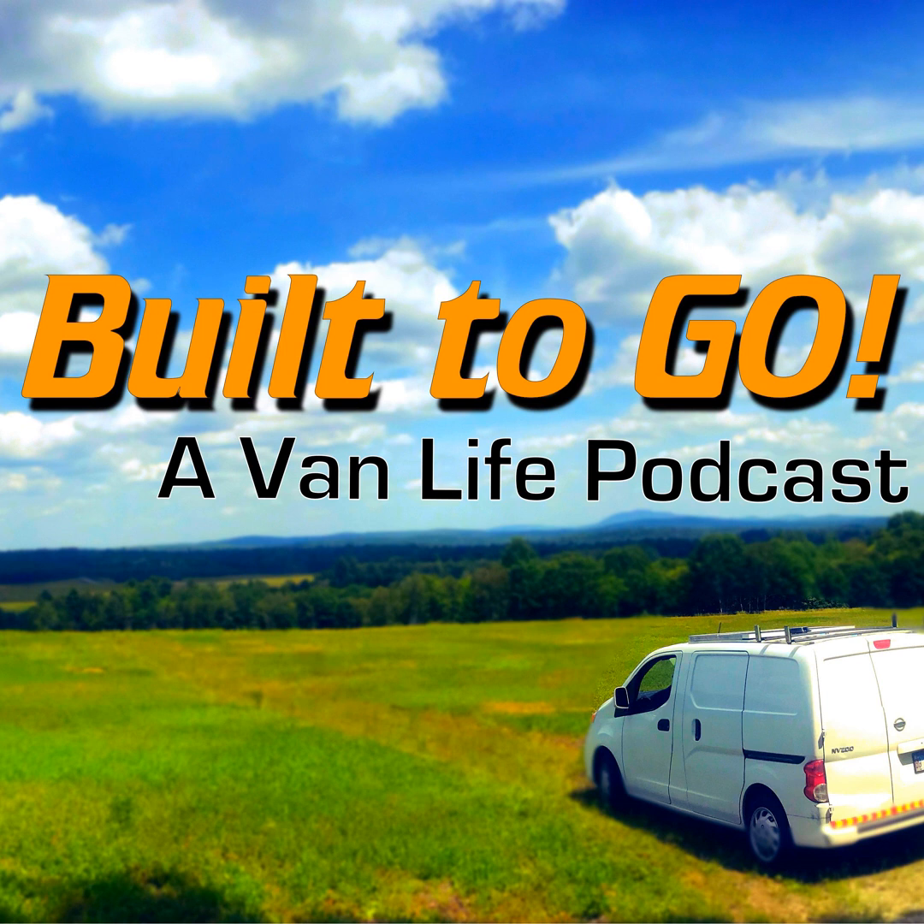Welcome to Built To Go, a van life podcast. I'm your host, Jeff Wagg, coming to you from the College of Curiosity. This is episode 134, and we're going to talk about tire troubles and how to avoid them, and what to expect when the unexpected happens. We're also going to talk about using household switches in your 12-volt build, a tale from the road involving a broken dream, and a product review of K&N filters.